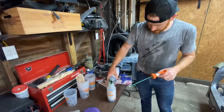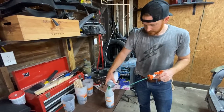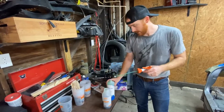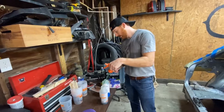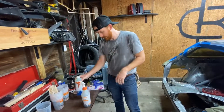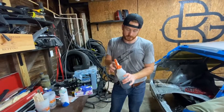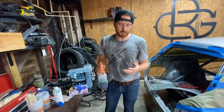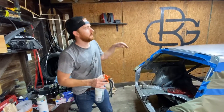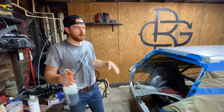There are a few different ways to apply this stuff. Obviously a spray gun or an aerosol can would be preferred, but what I'm going to do is squirt it on with this bottle and then brush it with a brush. It is self-leveling once the air starts to come out of it, so it'll look pretty streaky and then it'll all even out.